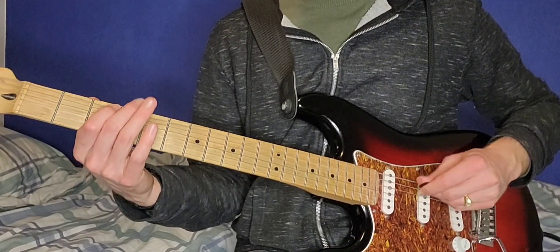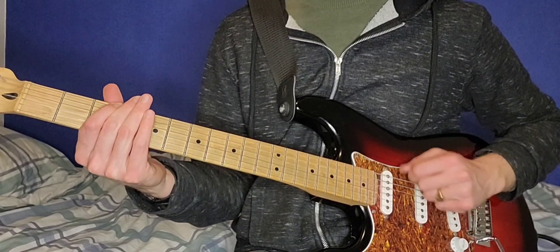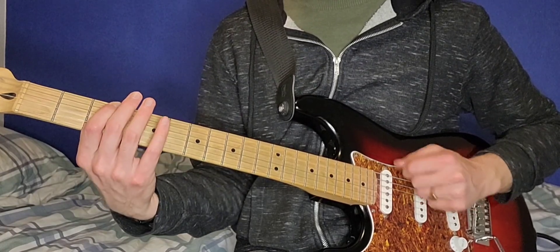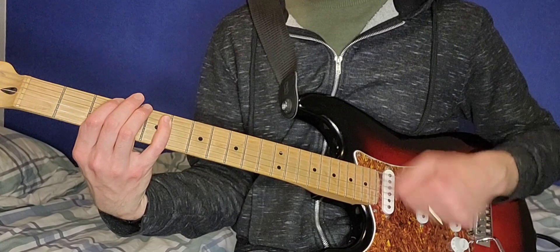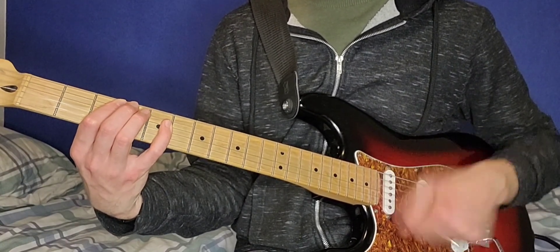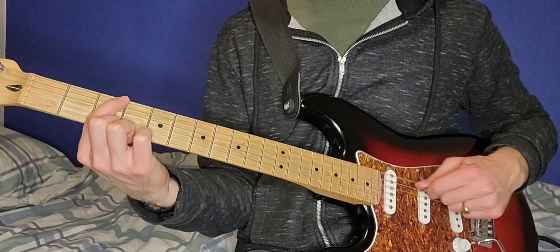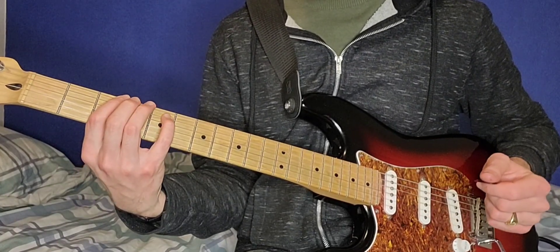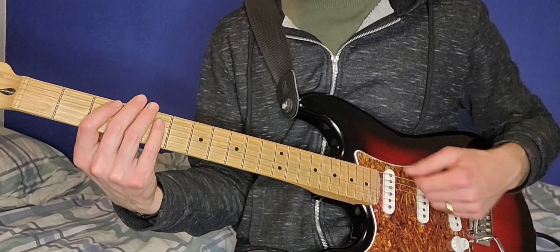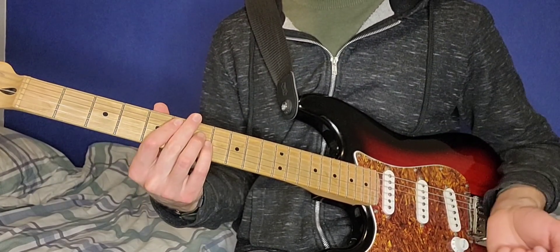And then second verse. So it goes from playing just the single note G and C to the 3-5-5 on the E and A, and the A and D. And then the only other rhythm that you need to know, in the pre-chorus, is the exact same as I said before.